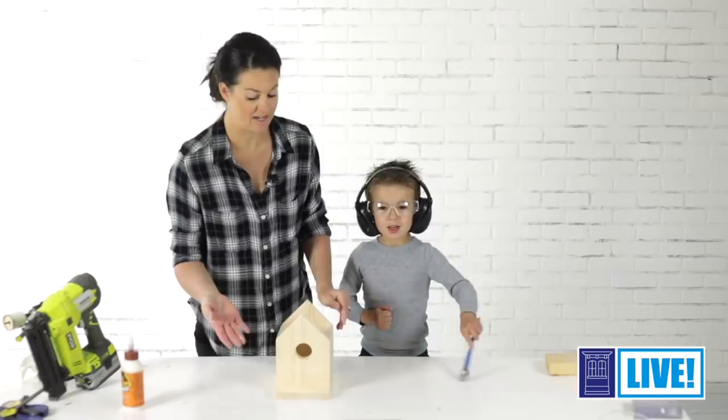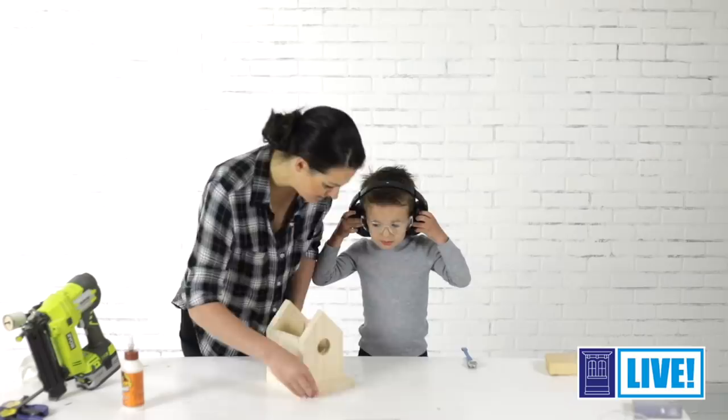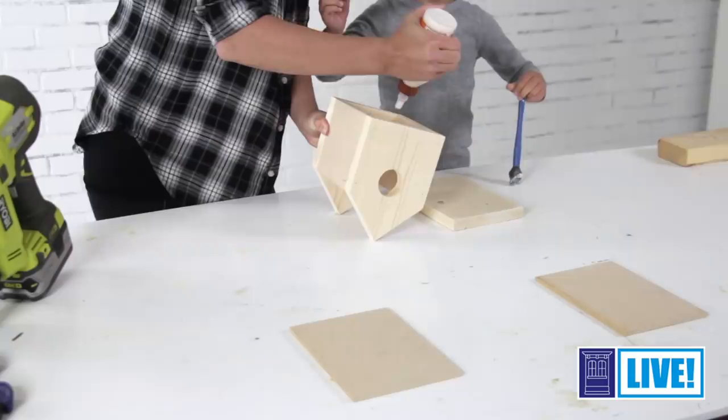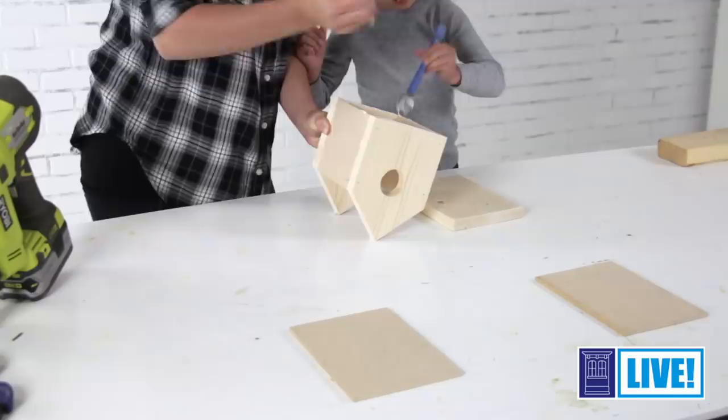Since we're building this project from scrap wood, we didn't have a dowel in the house, so I'm just going to make the ledge on the front a little bit longer, and that way a birdie can sit right here. See? Now we need to put the glue on here. Can you help me spread this? Spread the glue — oh my goodness, that's a lot of glue.